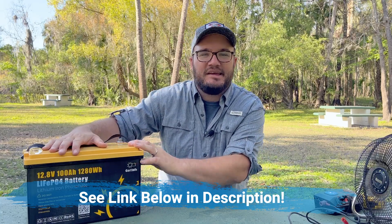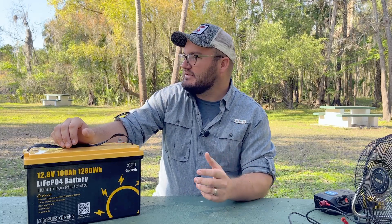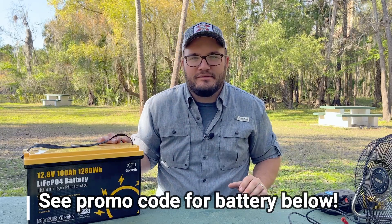I have a link to the Victron battery charger in the description, and I also have a link to this battery. When you use those links, you're supporting the channel — it's not going to cost you any extra. In fact, you're actually going to get a discount. We always try to get promo codes and discounts, so make sure and click that link if you're thinking about this battery.